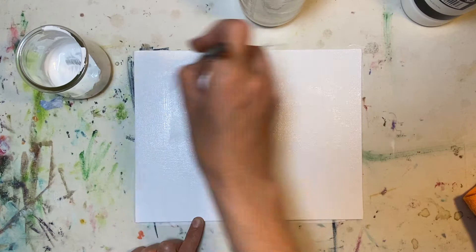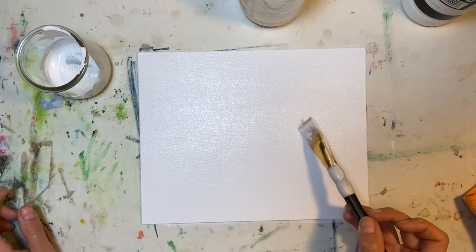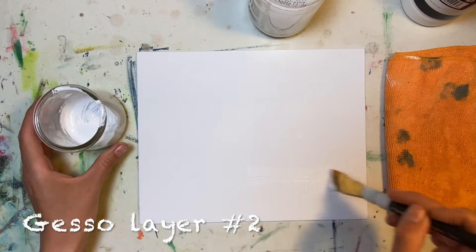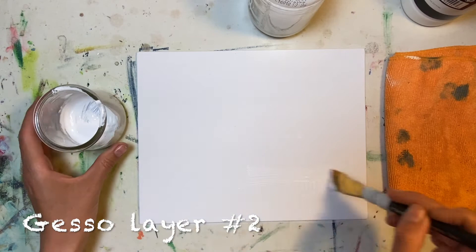You're gonna do this a total of three times. Some people say two times is fine, but honestly it's better to be safe than sorry. Get those pesky little hairs out of that canvas because no one has time for that. Now we're on gesso layer numero dos — I'm learning español through Rosetta Stone, so bear with me.